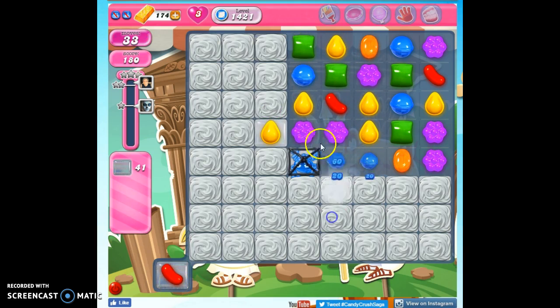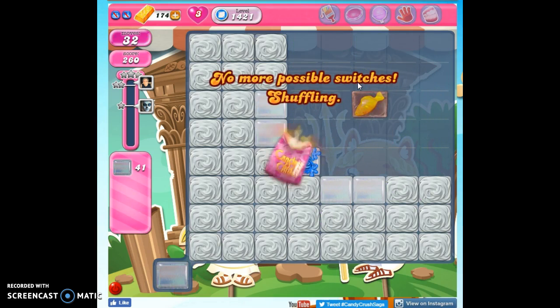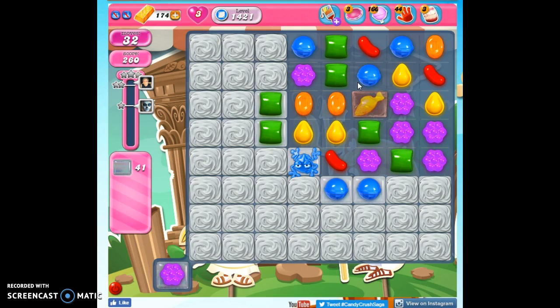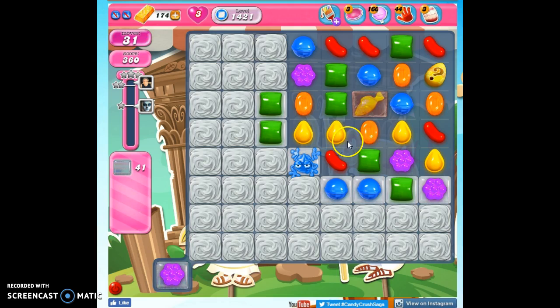So we want to open things up as quickly as possible, including freeing this frog, and now we want to fill the frog. We need to work quickly to do this, because we have so few moves.